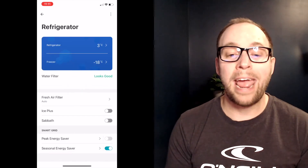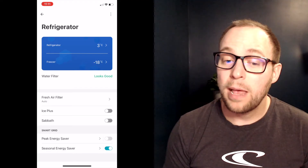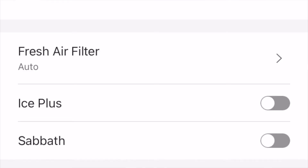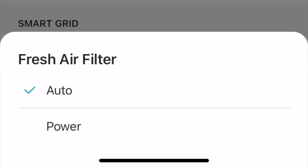This wouldn't be a technology channel if this fridge didn't also connect to the internet — and it just so happens that it does. The fridge has smart ThinQ Wi-Fi connectivity that connects to the LG ThinQ app. Inside the app, at the top it shows you the current temperature settings for the fridge and freezer, and you can change those temperatures. Below that, you get the status of your water filter — LG recommends changing it every four to six months. You can also change what mode your fresh air filter is in: usually auto mode runs for 10 minutes every two hours, but you can switch to power mode to run it continuously for four hours if you run into a smelly situation.